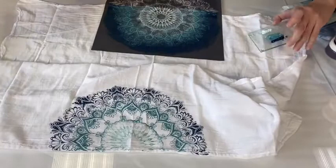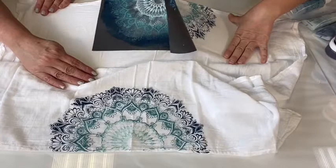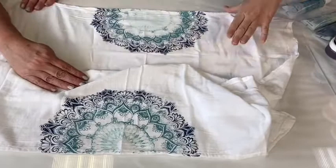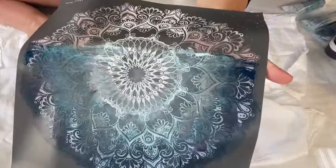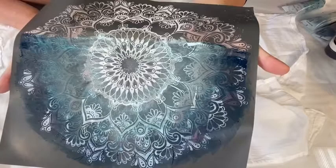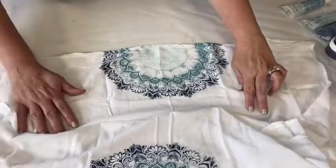Alright friends, are you ready to peel this beautiful thing off? Here we go — drum roll please! Can you see how it was blended going from the teal into the navy, from the middle value color into the dark navy? See how it's kind of blended like that? Isn't that cool? It's really really pretty.